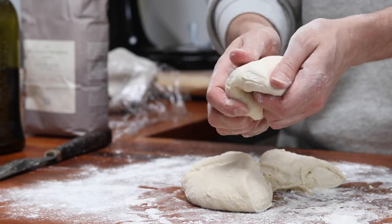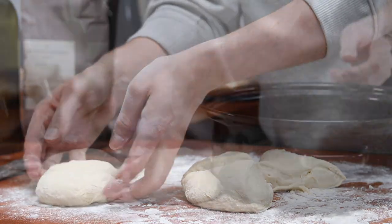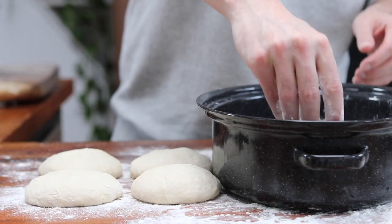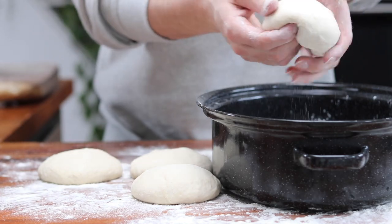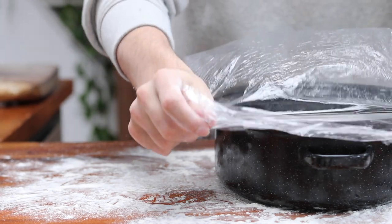Bind each quarter into its own smooth, consistent ball and pop them to one side. Dust a deep baking tray with plain flour, pop the balls into the bottom of the tray, cover with cling film, and store in the fridge for at least three hours.